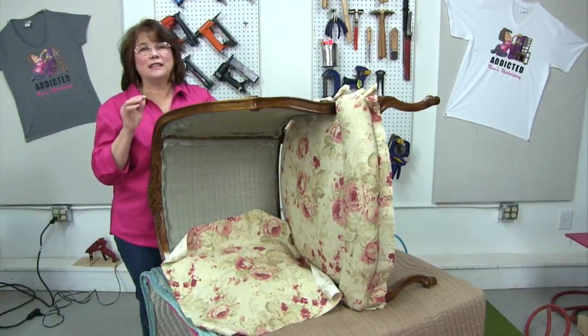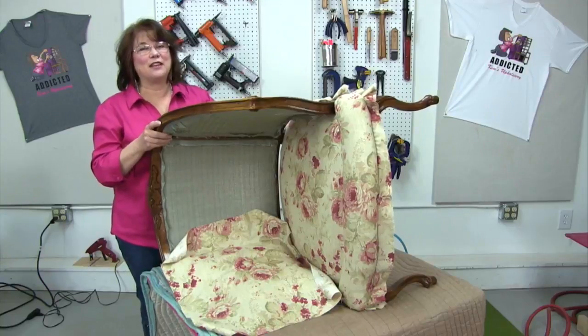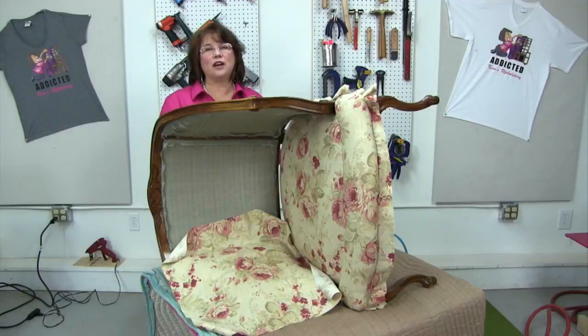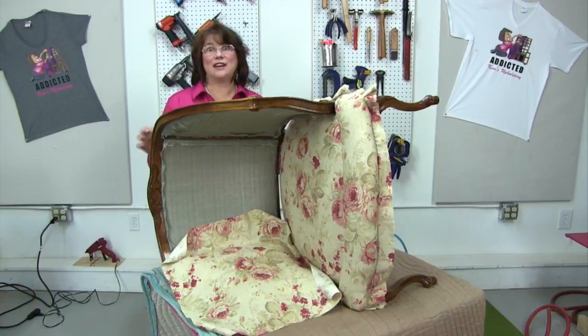As you come in, go ahead and say hello and let us know where you're viewing from. It's always fascinating to see how many different locations people come in from around the world. If you're working on an upholstery project of your own and have some questions, feel free to type them in the feed whether you're on YouTube or Facebook. I do go back through all the questions and comments later and respond if I didn't get a chance during the live.